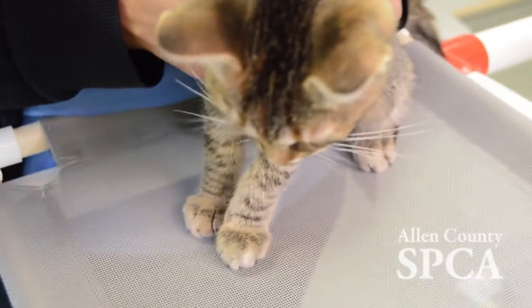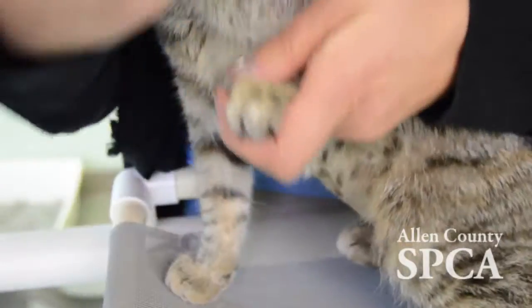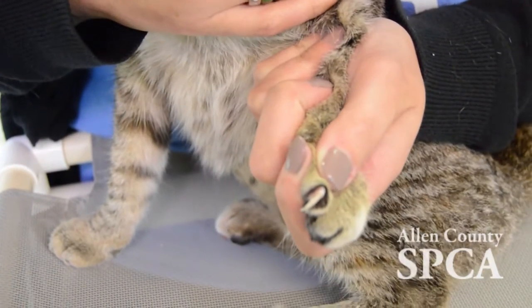You'll want to put your cat up on something tall so it's easy to get to each paw. Cat's claws retract, so you'll need to use slight pressure to push them out to trim them.